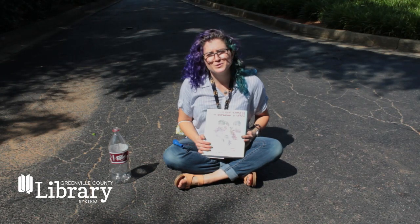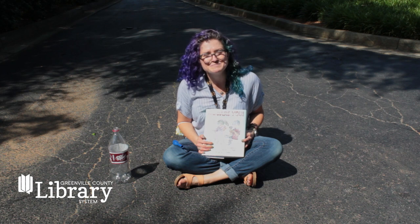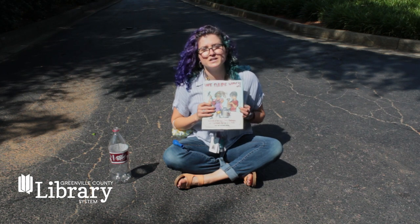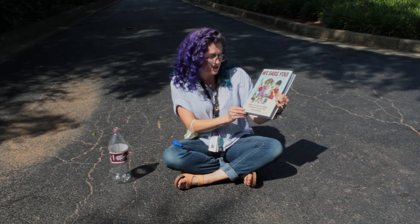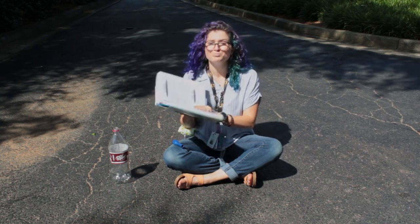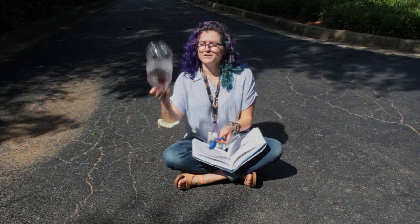Hi, my name is Victoria and I'm a library assistant here at the Greenville County Library System. This is another video for Wacky Science. Today we're going to be doing an experiment from the book We Dare You by Vicki Cobb and Kathy Darling. This one is called Blowing a Chance and you only need a very few simple materials.